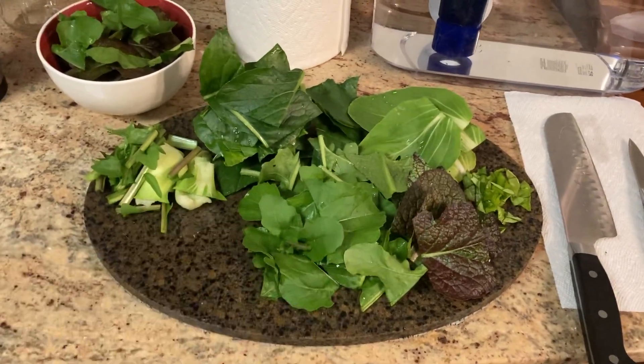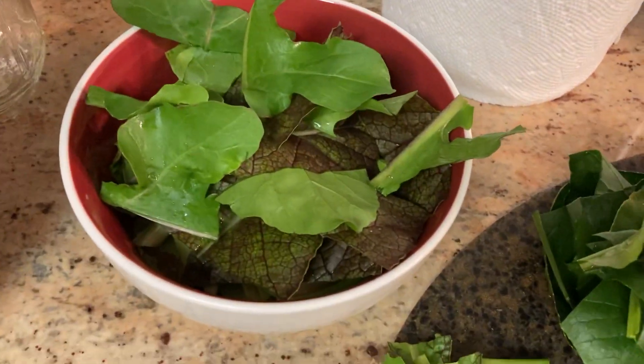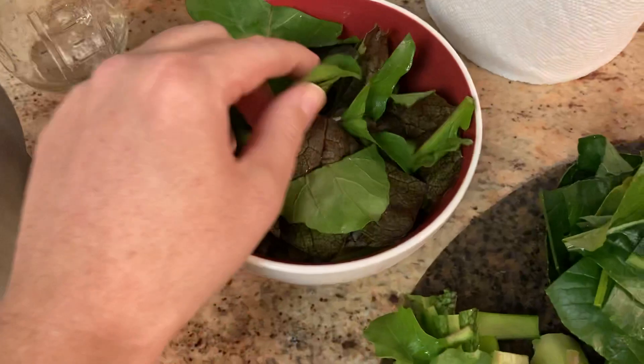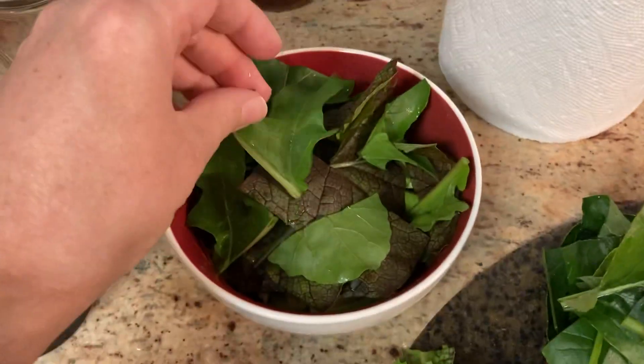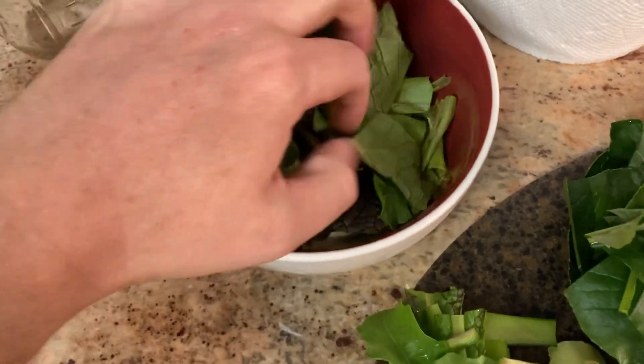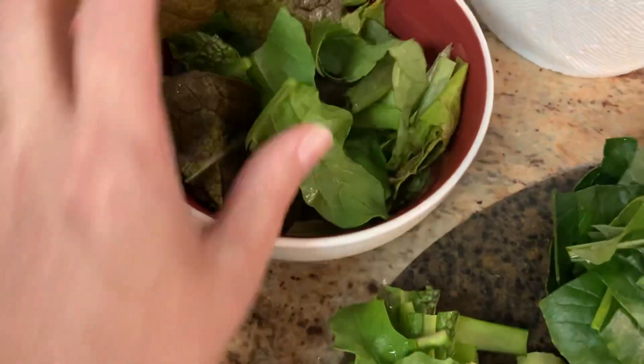Hey guys, this is straight from my garden. I'm about to make a stir fry and I figured I would show everybody how I go about doing that. First, this is my fresh garden salad. It's got some arugula, mustard greens, and a ton of lettuce on the bottom. Just a basic salad.